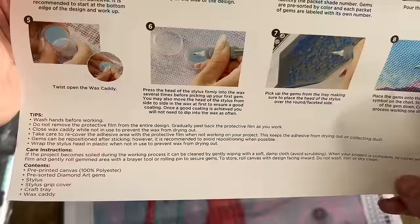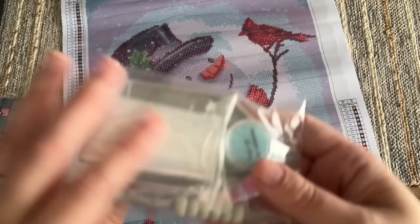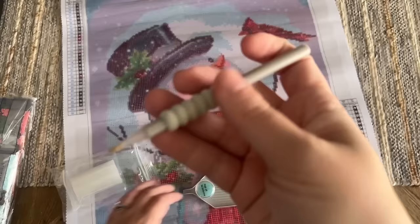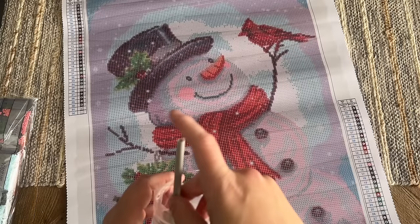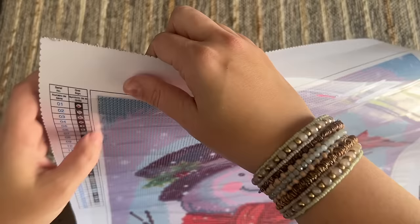The instructions are written out with tips like 'wash hands before working' and care instructions. Even these instructions are nearly identical to the Leisure Arts instruction sheet, and they're both in English and French. The toolkit doesn't appear to come with a multi-placer — opening it up, we've got a bag of baggies, a pen with a squishy, wax with the same peel-off sticker in blue, and a tray. No multi-placer with this particular kit. Also, the color list does not include DMC color codes — just numbers — so there's no easy way to save and match these diamonds with colors from other kits after the fact.